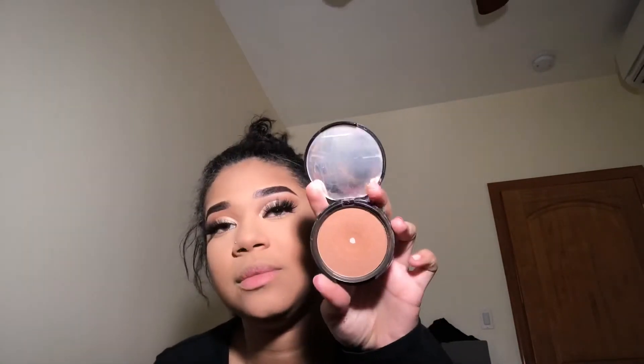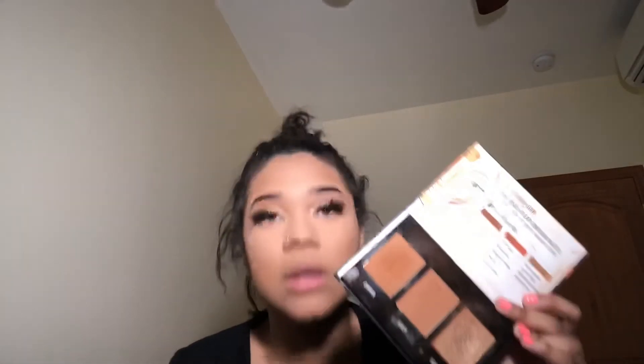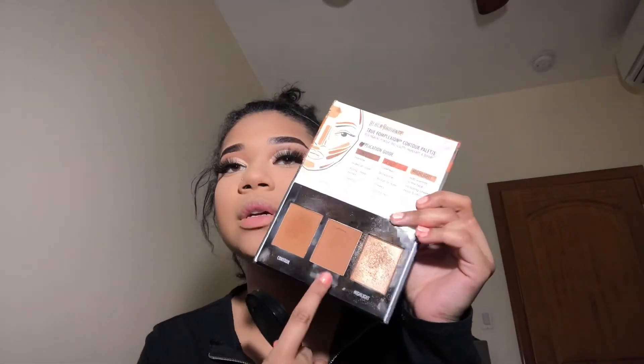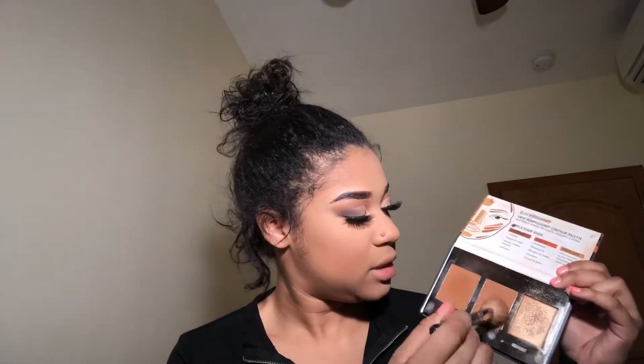The only matte deep chocolate bronzer I have is this NYX Matte bronzer — look at that shade. There's also this Green Is True Complexion Correct palette in light to medium. I think I'm gonna use this one right here. It's a little warm tone and I want something more brown tone. I'm using the Morphe M405 brush and taking the sculpting shade.